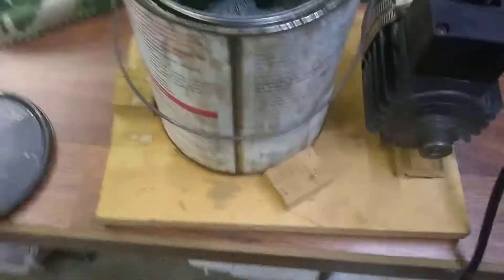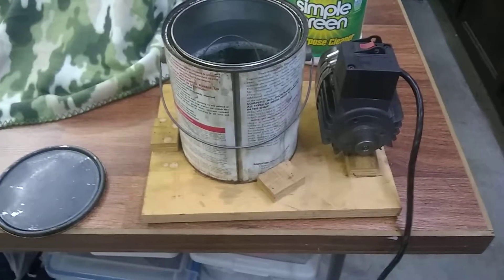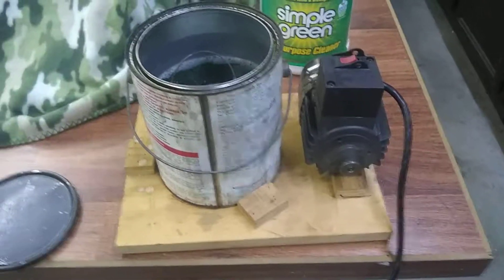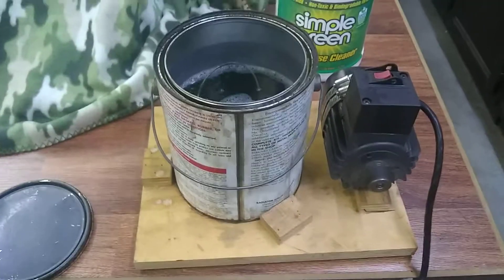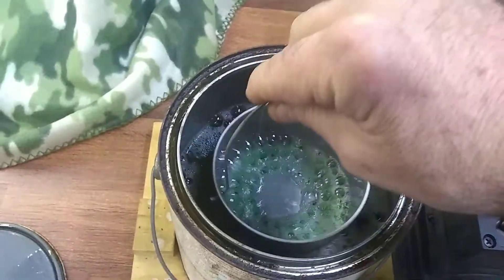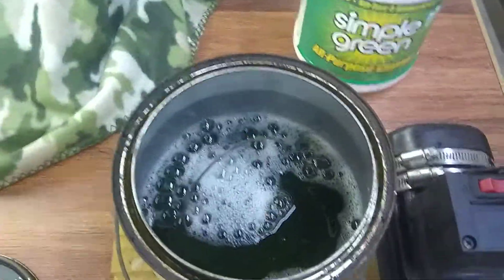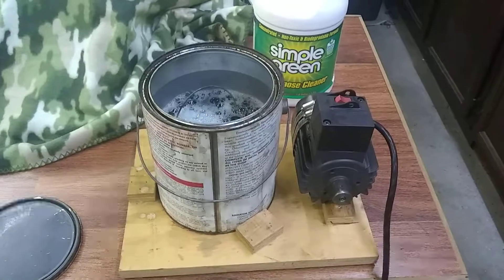See those little vibrations there in the fluid? That makes a tremendous difference. I used to just set this thing on the floor and let it vibrate for a few hours or overnight. I've had carburetors I've left in there for a day or two. When you're done, turn the thing off, reach in, pull out the basket, rinse it off, blow it off, stick a little wire through all the jets and passages, blow it out, and that's it.